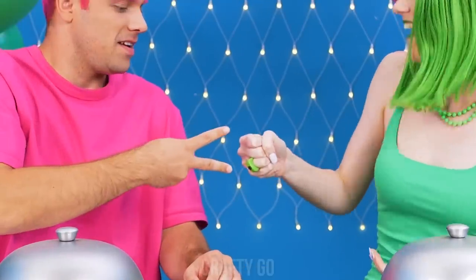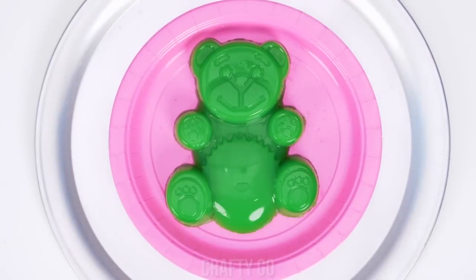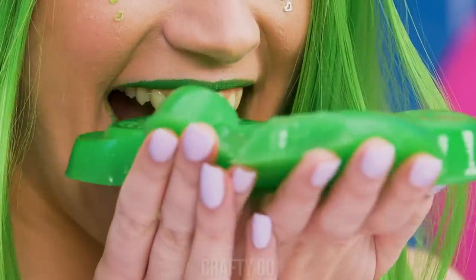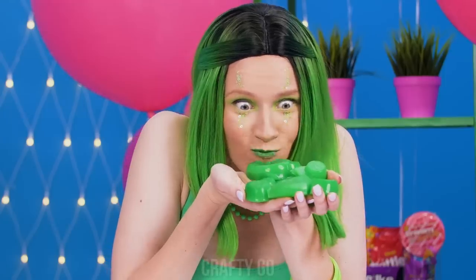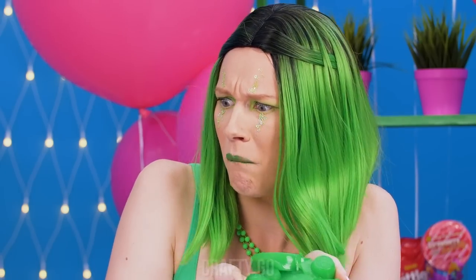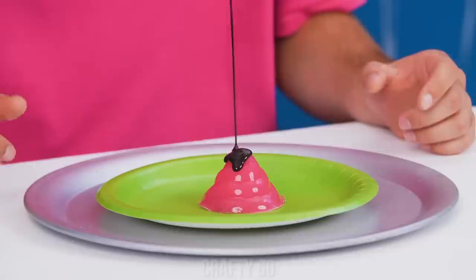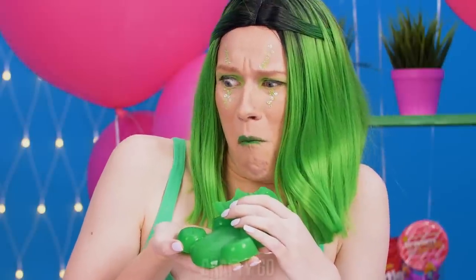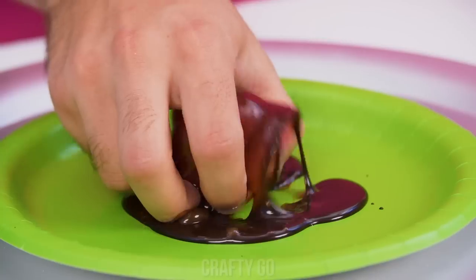Rock, paper, scissors! Darn it! Aww, so cute — mmm, and delicious too! Jelly poo! Do you smell that? It's chocolate! So good! I think you just ruined Nikki's appetite! Wanna bite?